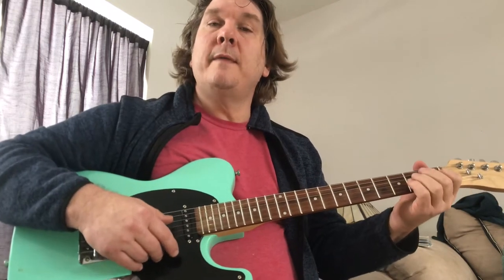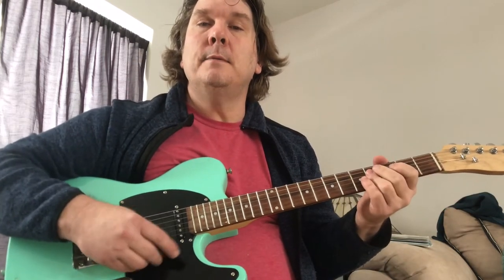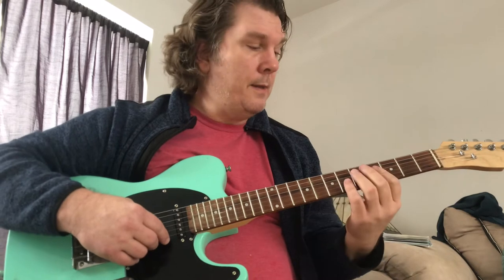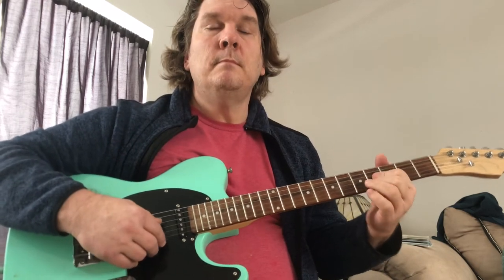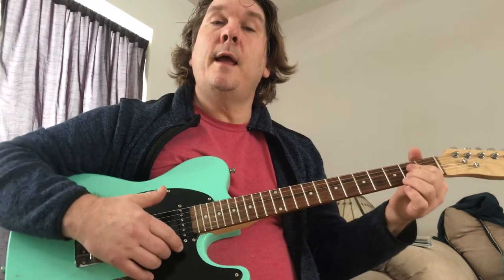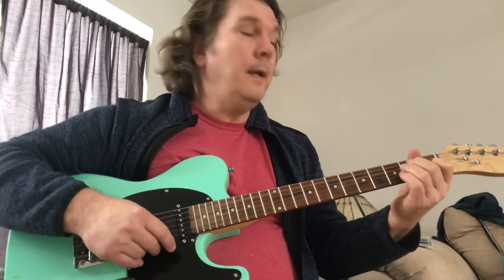So all together. And then the final part, part three, is just A, E, B. So part one is... that's part one. Then part two is... and then part three is A, E, B.